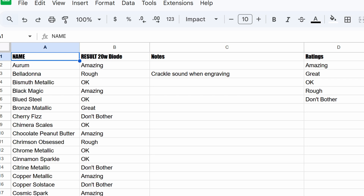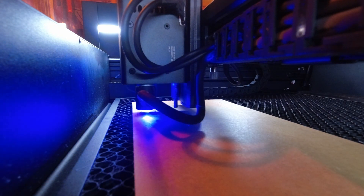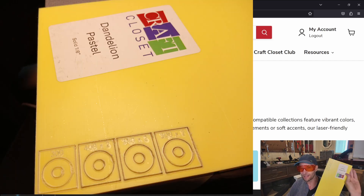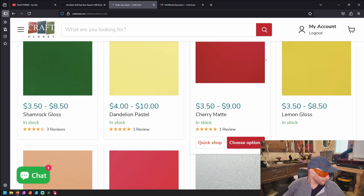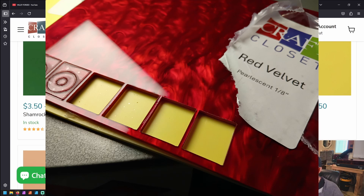Some were fantastic, and some were all the way down to 'don't bother.' I'm going to go over all the methodology, tips, and secrets in the video. But right away — if you have a diode laser and you're trying to do really light acrylic like this, this is the kind of thing that just doesn't work very well. This is the dandelion pastel, right down here. That didn't work for me, as you can see on the spreadsheet. But some others, like a cinnamon or even a gold dust — ones I would think won't work — worked fantastic. There are some rhymes and reasons to this. But testing, testing, testing.